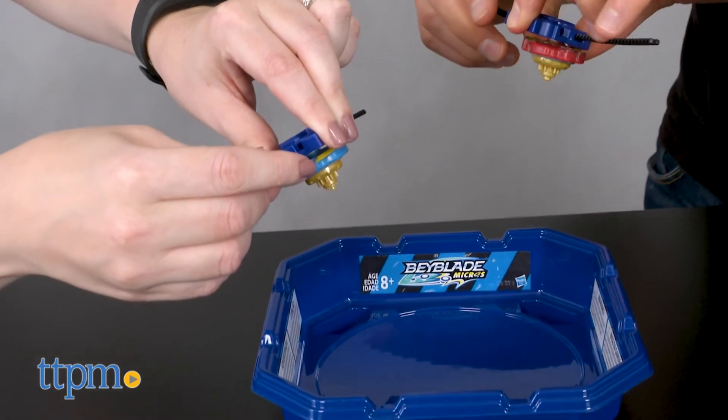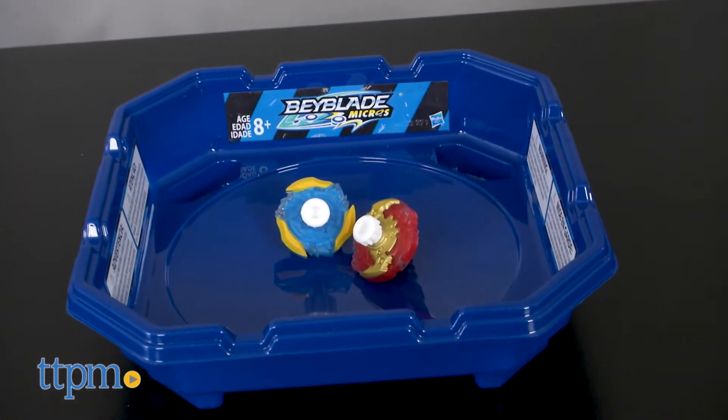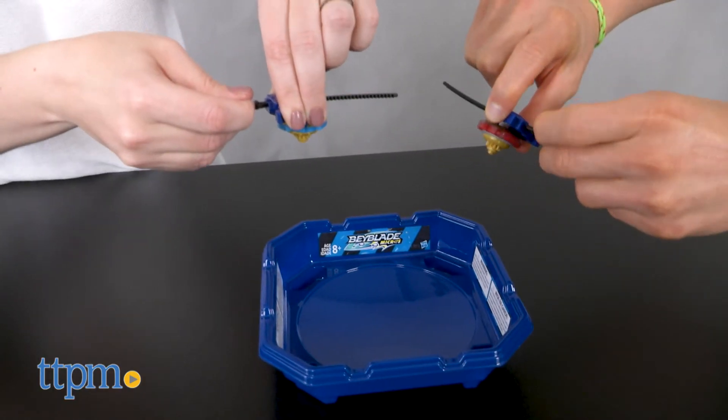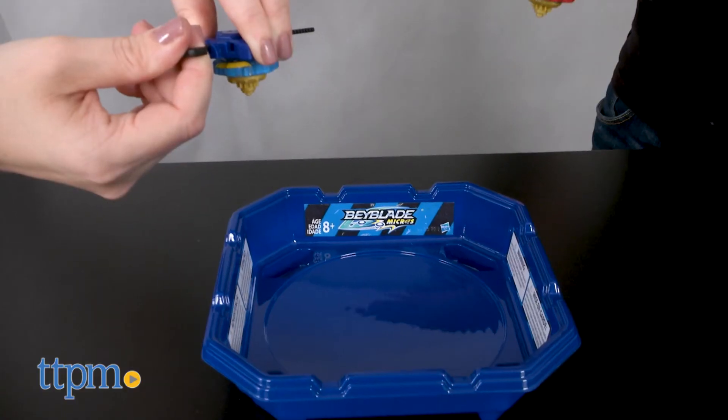To play, use the Ripcord launchers to launch the Beyblade Micros into the base stadium. You score a point if you knock your opponent out of the ring or into one of the pockets, or if your opponent's top stops spinning before yours. The first player to three points wins.